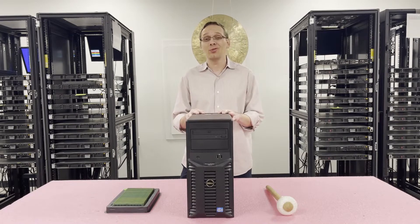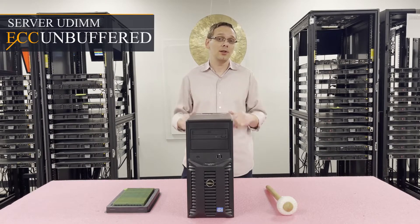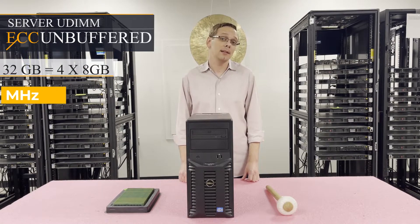As far as the type of memory you can use, there's really only one type, and that is ECC Unbuffered, which is your traditional server UDIMM, not a desktop UDIMM. So it does not accept non-ECC Unbuffered, just ECC Unbuffered. As far as the max is concerned, you can get a total of 32GB using four 8GB modules at 1866 MHz.